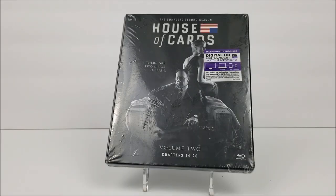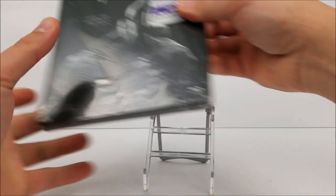What's going on guys? This is Andrew Joy from the Blu-ray Unboxing. Today we're going to take a look at the complete second season of House of Cards. Let's get into this real quick.